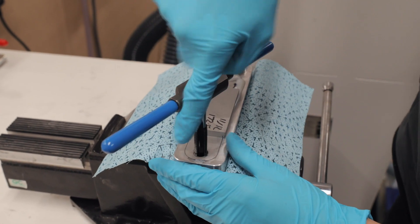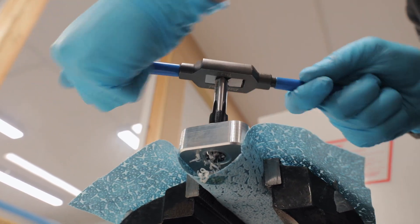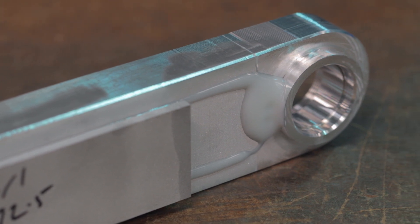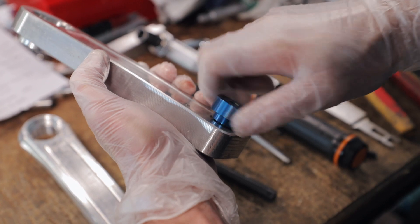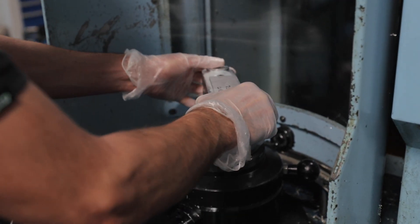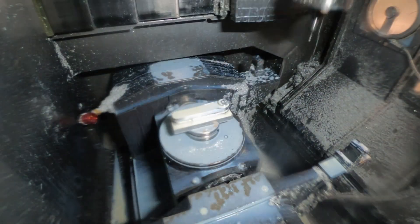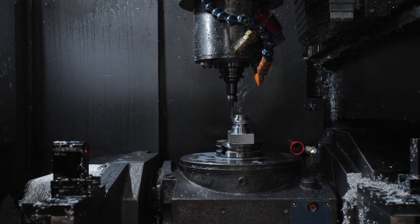Once set, the crank arm is threaded. It then goes back to the CNC to have the final face machined in one operation, after which the arm is nearly complete. The total machining time for each one is 55 minutes.